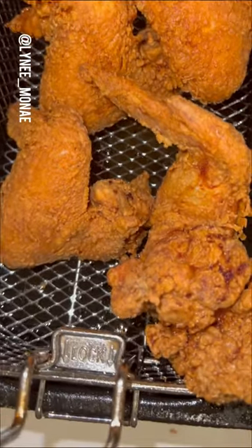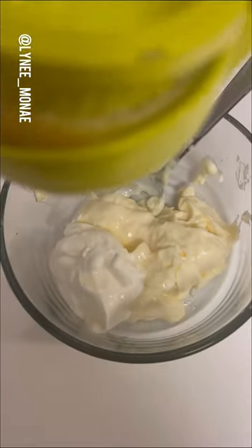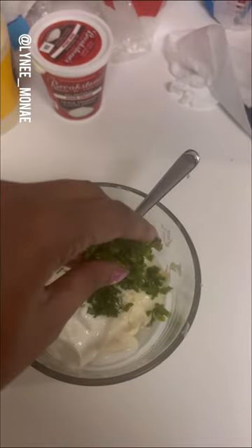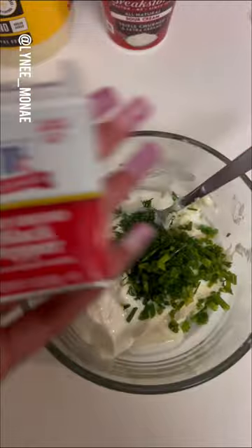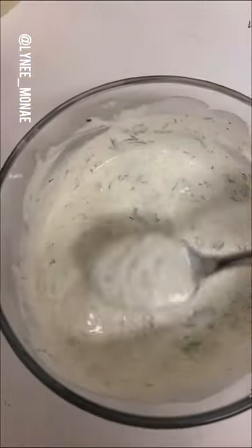How I got here? Well, let me show you. But first, let's make some ranch, baby. You're gonna need some mayo, some sour cream, a little bit of milk — I only got two percent, I'm lactose, don't worry about it — some lemon juice. I got me some dill, some chive, then I put me some garlic powder, some onion powder, pepper and salt to your taste, baby.